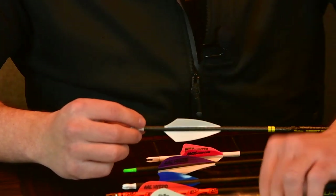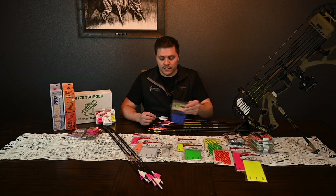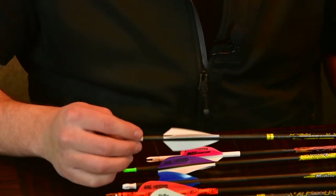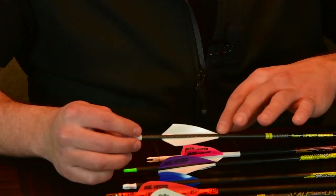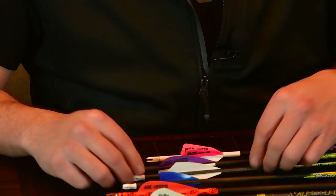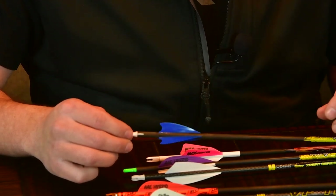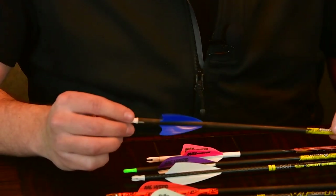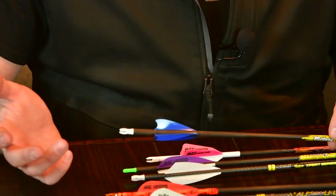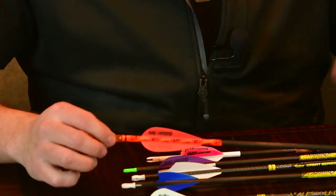New for this year at Straight Six Archery, we are carrying TAC Vanes. This has been a great vane — a lot of professionals are using it and it's really stiff. This is a Driver 2.75 in a three-fletch configuration — super solid vane. We're also carrying the Matrix, the two-inch version in blue. Another team member is using this vane with a pretty sharp left helical, likely on a Bitzenberger with a left clamp.